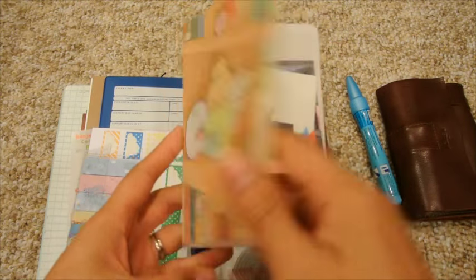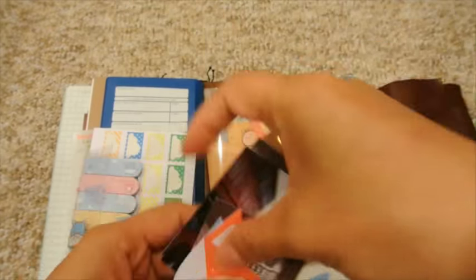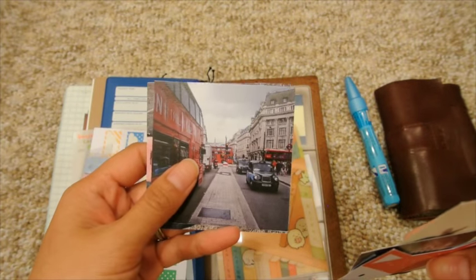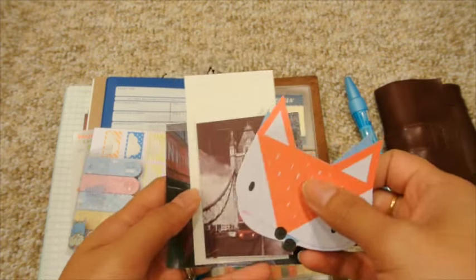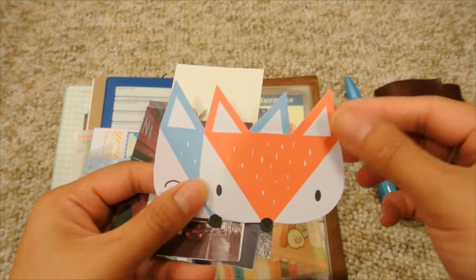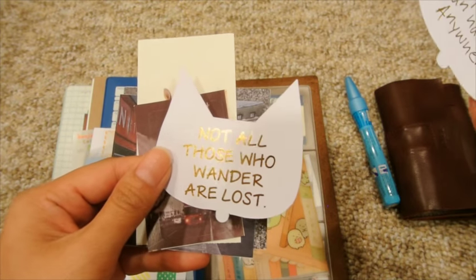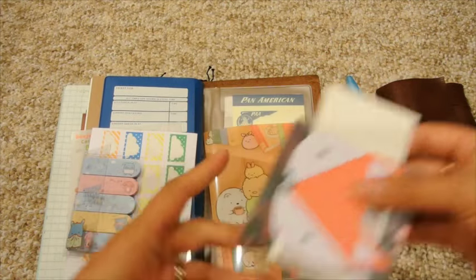I've got a Sumiko Garashi little folder in here, and some London-themed photos from Instagram that I printed out. There are also some bunny stickers and London-themed stickers. These are Happy Scrappy little quote cards — one says 'Ideas can happen anywhere' and another says 'Not all those who wander are lost.' I thought those were fun things to keep in there that I can stick in.